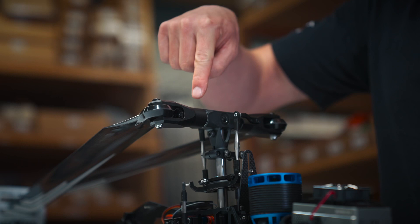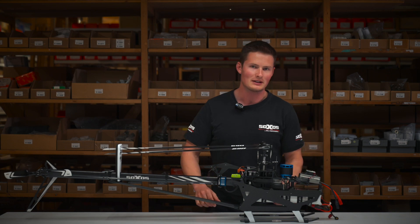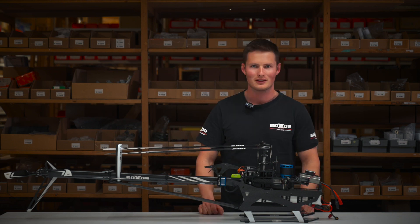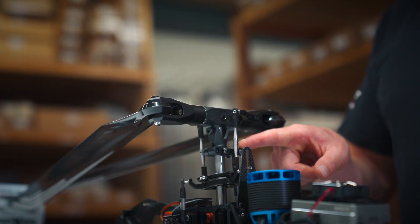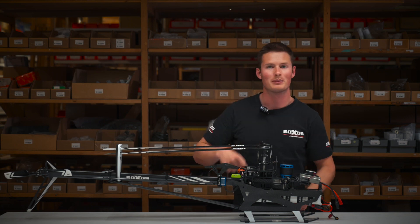The rotor head is also massively improved compared to the Strike 7. The weight is reduced by about 30% without losing stability, which results in a very agile flight behavior. As you can see, there is only one swash control lever. To keep the rotor head completely in balance, a little weight is added on the opposite side.